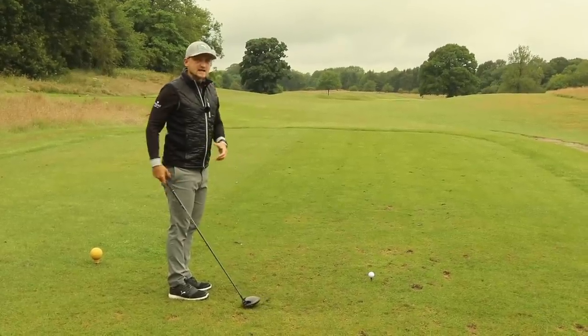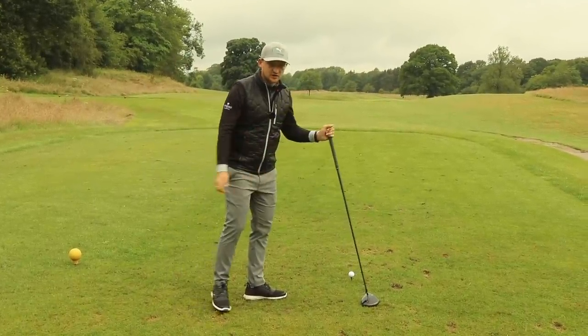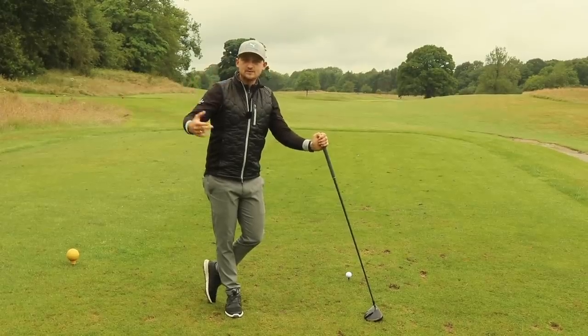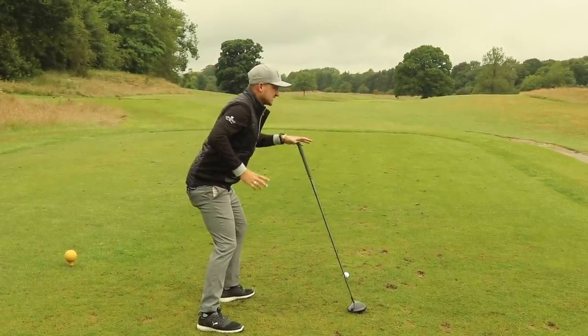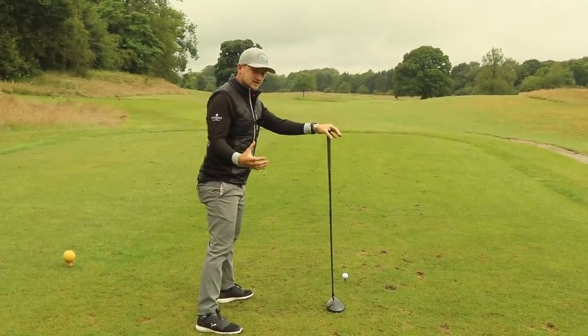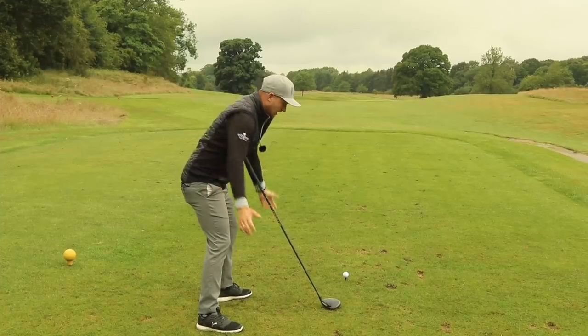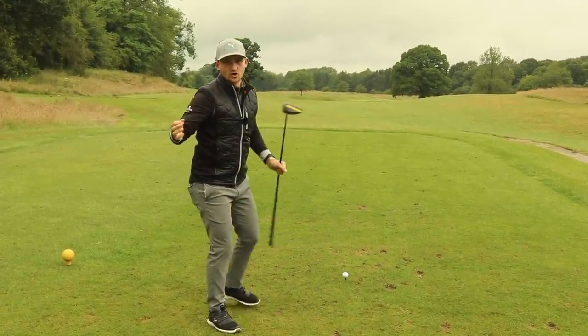This is a really simple way to make sure we're standing to the golf ball better. Imagine you're a goalkeeper or an American footballer ready to go — ready to pounce either way, left, right, forwards, back, ready to tackle somebody. If we're stood like this, hands together, this is exactly how we want to stand to the golf ball.